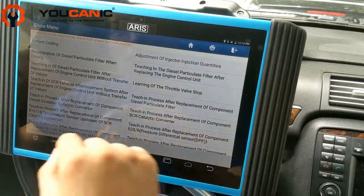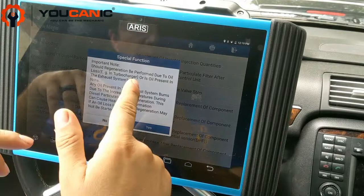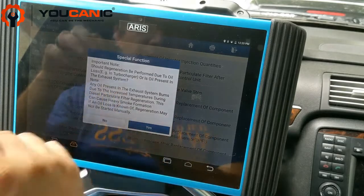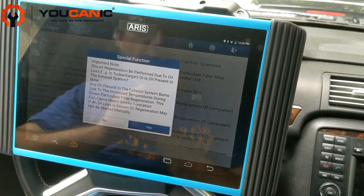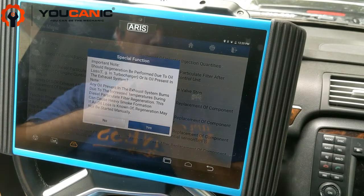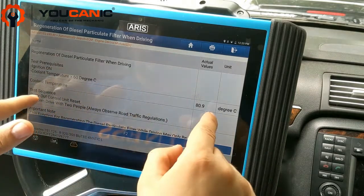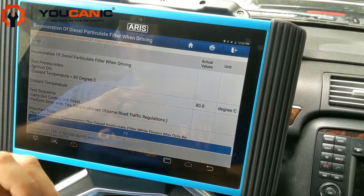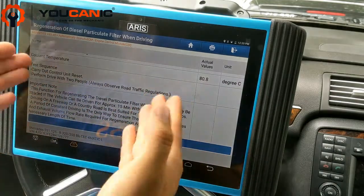Here you have a list of all the functions you can do, but what we want is 'Regeneration of Diesel Particulate Filter When Driving.' Press OK. It will ask whether regeneration should be performed due to oil loss in the turbocharger, or if oil is presently exhausted — any oil present in the exhaust system burns due to increased temperatures during regeneration, which can cause heavy smoke formation. If any oil loss is known, regeneration might not be started manually. You can also see coolant temperature here — you need to warm up the car first, and then the ignition-on and temperature conditions must be met.